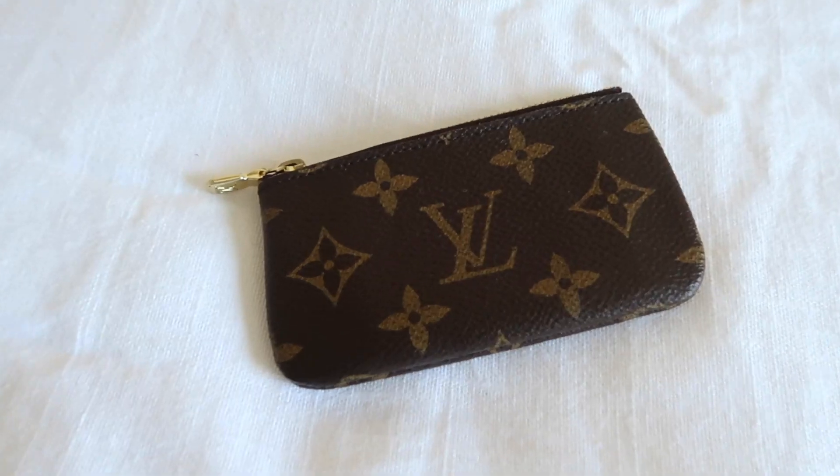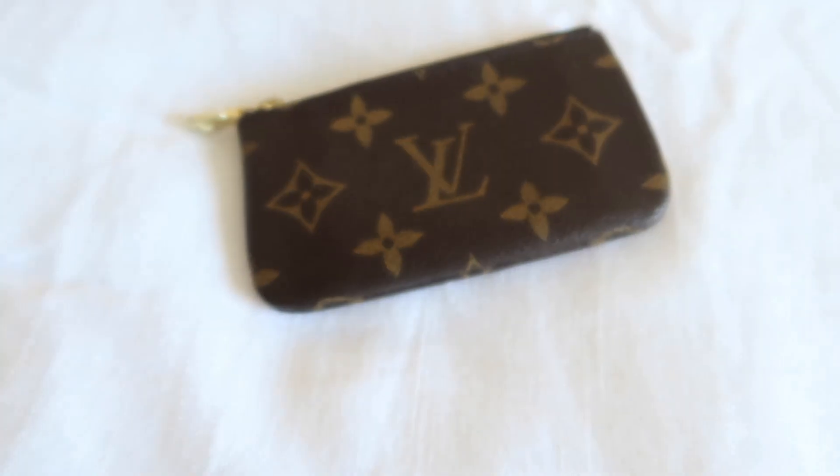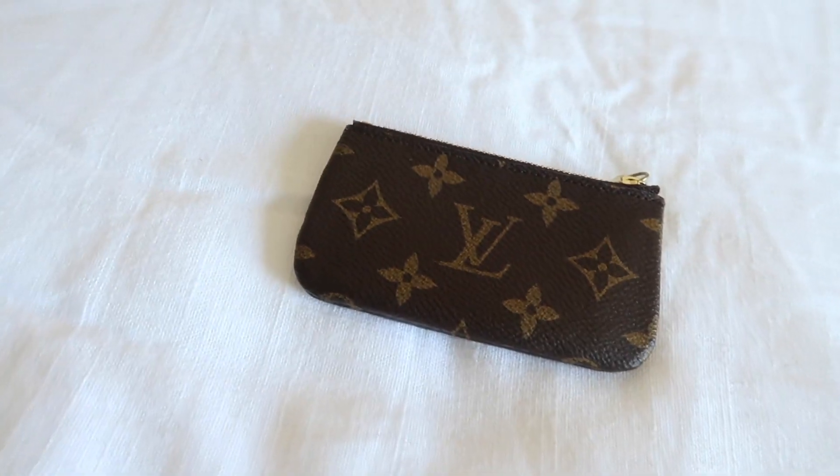All my SLGs are from Louis Vuitton — it's one of my favorite brands to get SLGs from. The first one is my Louis Vuitton key pouch. I love this key pouch so much because it is so versatile and you can use it in so many different ways. I've had this piece for such a long time — probably going on five to six years — and it still looks brand new. I haven't used it recently because I have a smaller bag and it doesn't really fit this and my wallet.